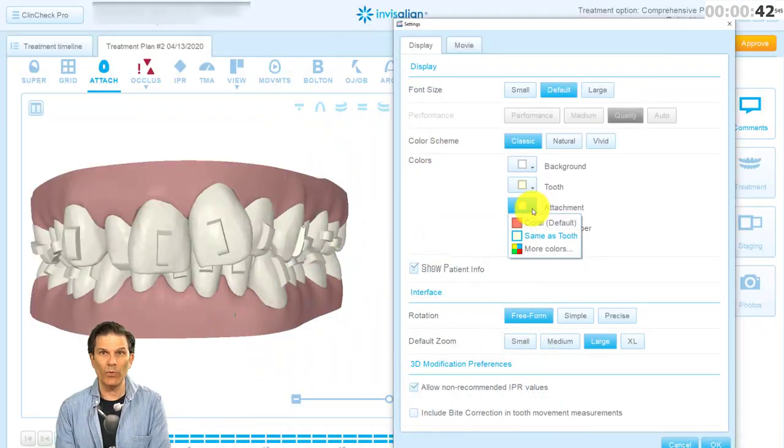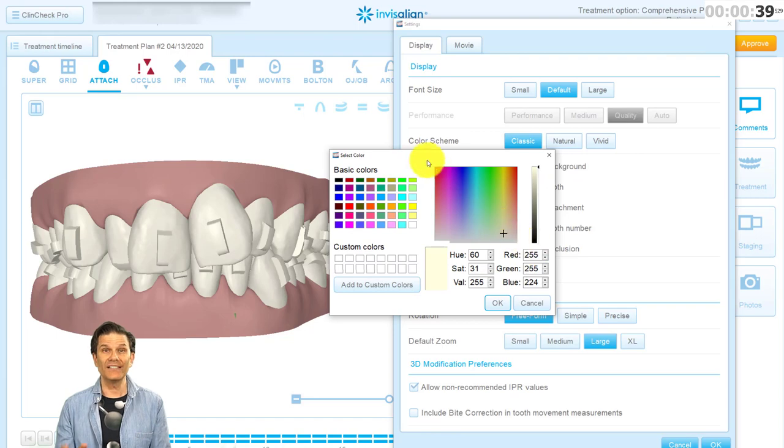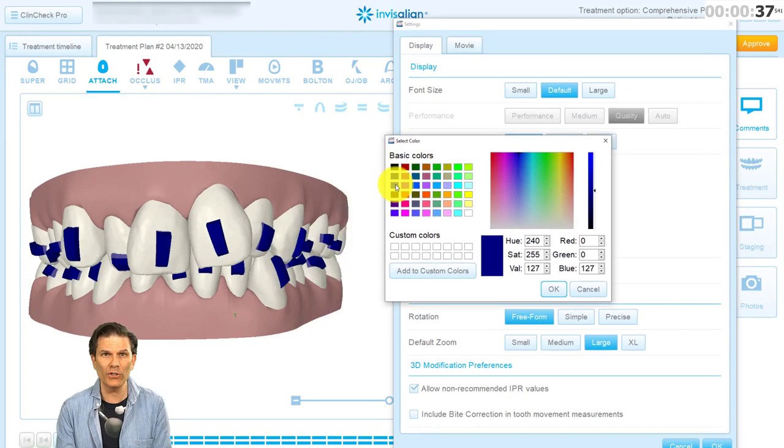Going back to the same window, click on More Colors and there is an infinite quantity of colors you can choose! I recommend keeping the attachments red or another contrasting color when you work on your ClinCheck, but change it to tooth color when showing to your patients!